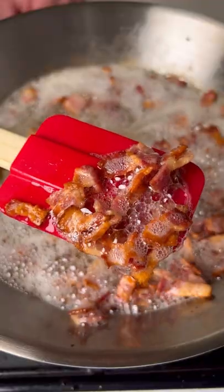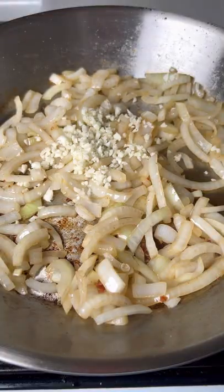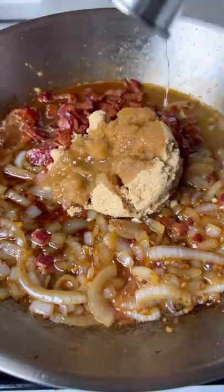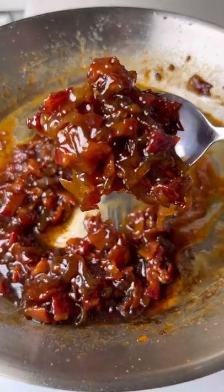Fry up some bacon and remove it when it's crispy. Saute your onions and garlic, add the bacon back in, apple cider vinegar, maple syrup, brown sugar, and bourbon. Once it thickens up, set it aside for later.